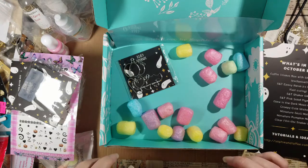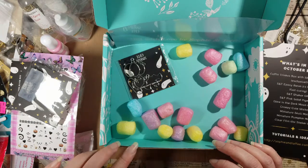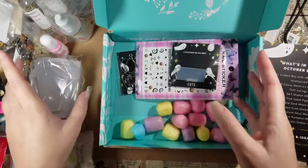I've seen some really cute trinket boxes made with this mold where people used hinges, and I think Sophie and Toffee sells hinges separately — but it would have been really nice to get them included in this kit.